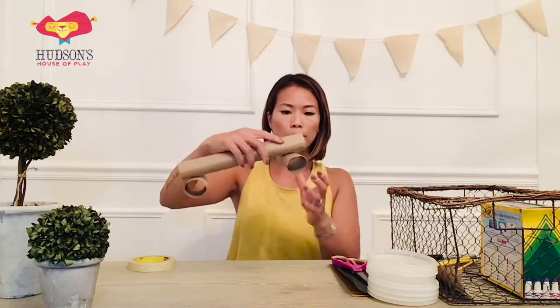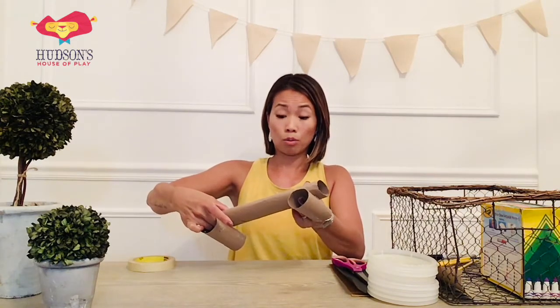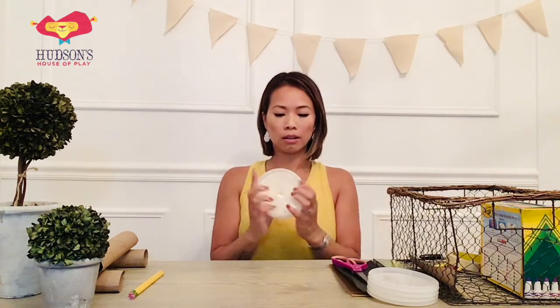Our toilet paper roll serves as the axle for our rods that go through, which will be the pencils. So next step we're going to put that aside and pick up in just a second. We need two pencils ready to go for our rods and we need four of our plastic lids.